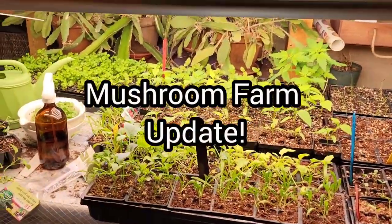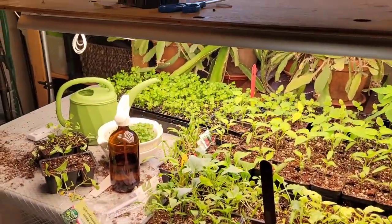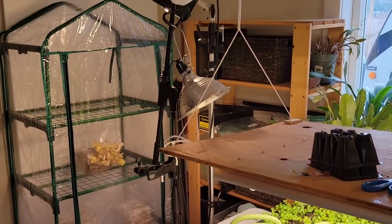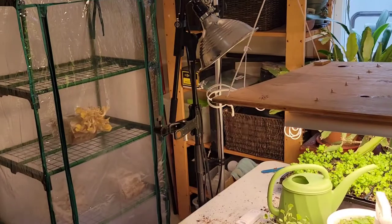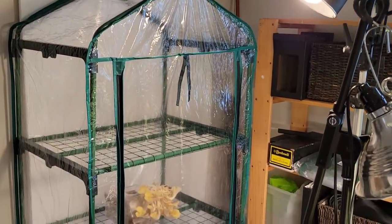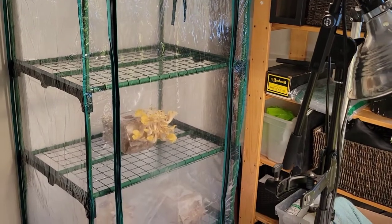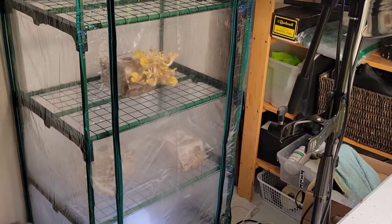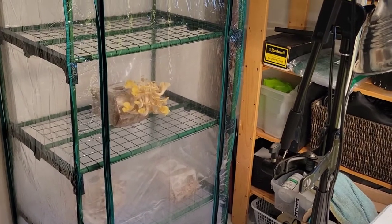Hey everybody, welcome to growercoach.com. We're just having a quick look — I don't know if anybody checked out our mushroom farming video from about two weeks ago. We put together our little greenhouse here, we're using it indoors, indoor temperatures are just right, and we sat in our logs that we purchased.